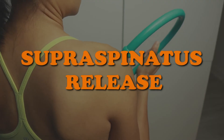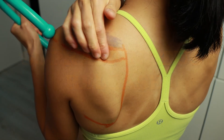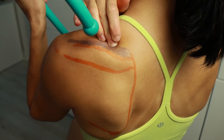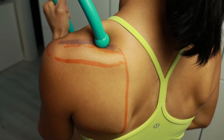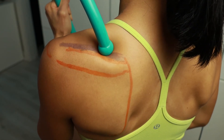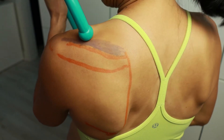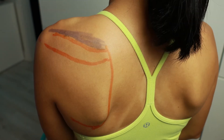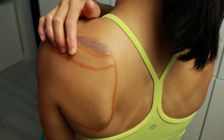So let's do some self-treatment. To release the supraspinatus, grab a theracane or the end of a curved umbrella. Get the knob right into that supraspinatus muscle belly. Follow that bony ridge on your shoulder blade to its inner edge, then come just above that edge. Hold the pressure until the discomfort decreases, then move one to two inches towards the shoulder joint and push in and hold again. If you don't have a theracane or an umbrella end, you can do the same massage with your fingers.